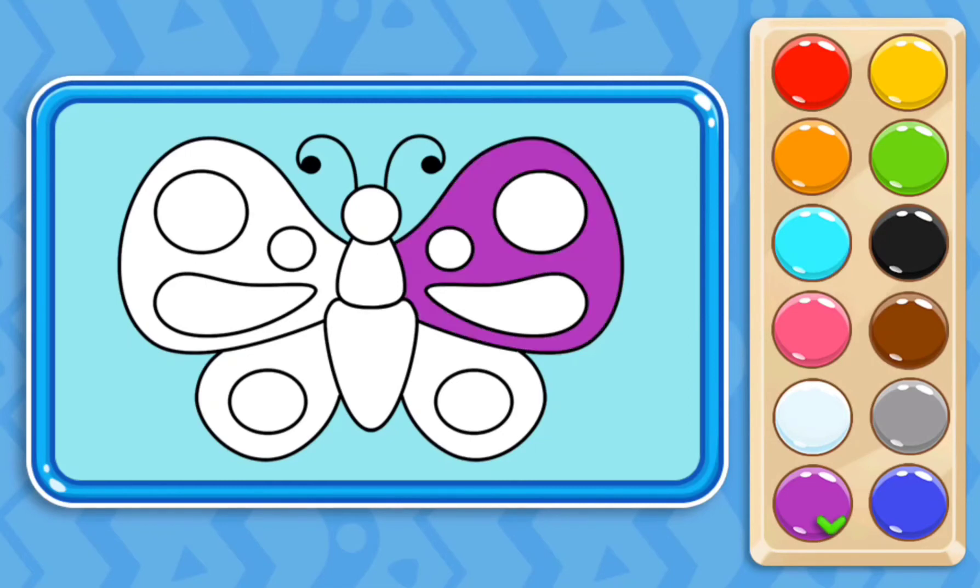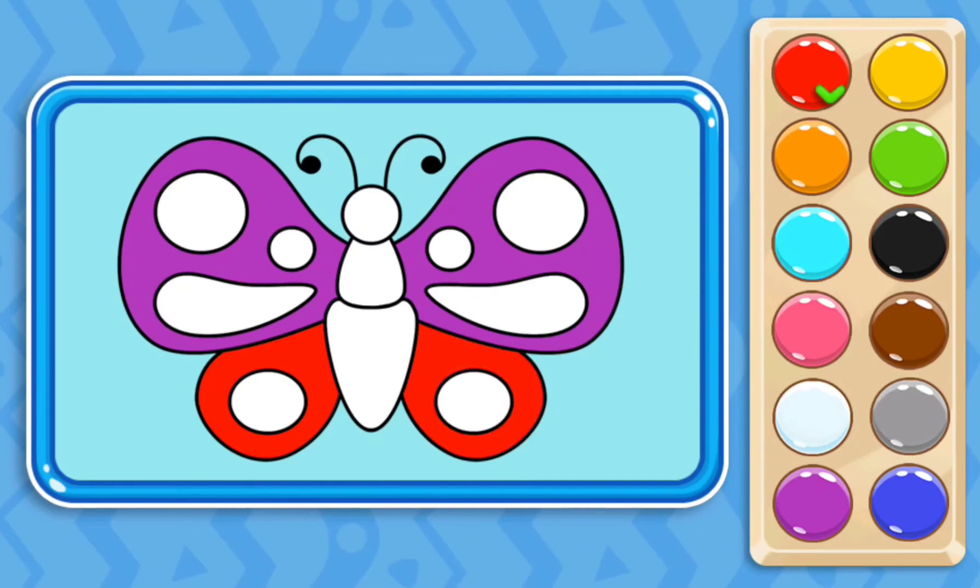Then I select the purple color to paint the butterfly. Then I select the red color to paint the butterfly.